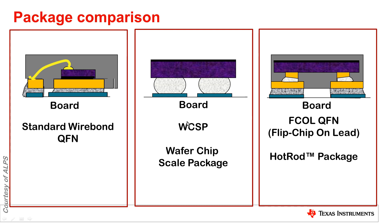Another type of package is called WCSP — wafer chip scale package — where the die itself has solder bumps on it. You set it down on top of copper on the PCB and solder it directly, so the die is connected directly to the PCB by the solder.